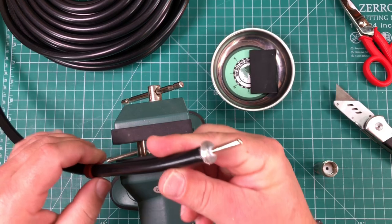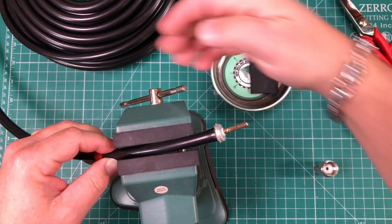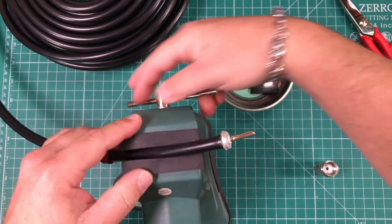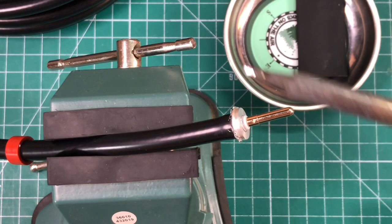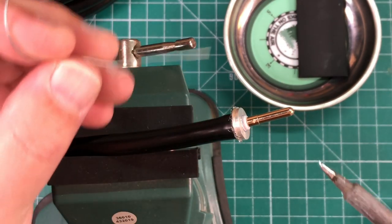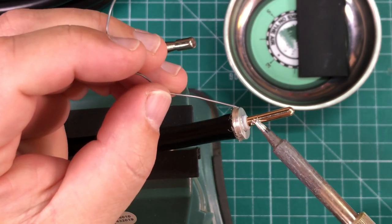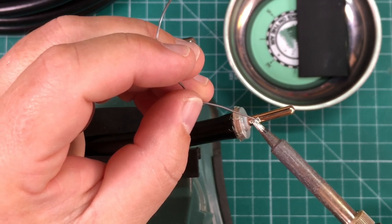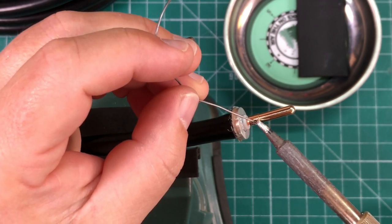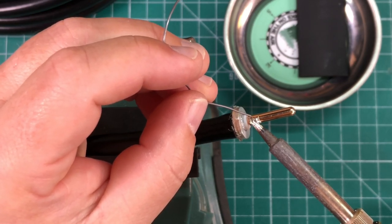I like to use a vise to hold the cable in place while I solder, because it's pretty hard and stiff. With a nice, clean, hot iron tip, we're going to apply heat right near the hole and feed our solder in.